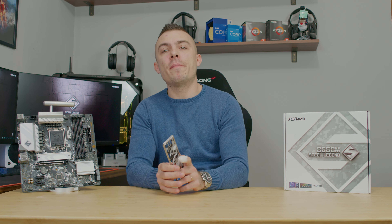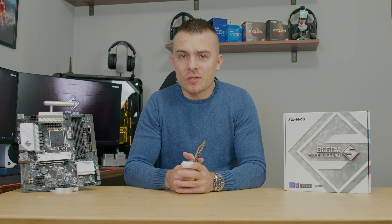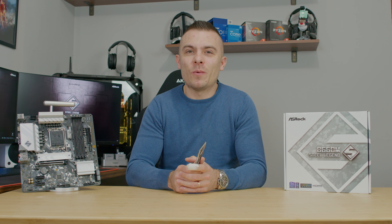The Asrock B660M Steel Legend is quite an interesting board in the budget category for processors like the Intel Core i5-12600K and performs nicely as stated. Check out the links in the description below for more details and pricing. If you're new to the channel, don't forget to subscribe, hit the like button, and the notification bell so you don't miss future content. See you next time!